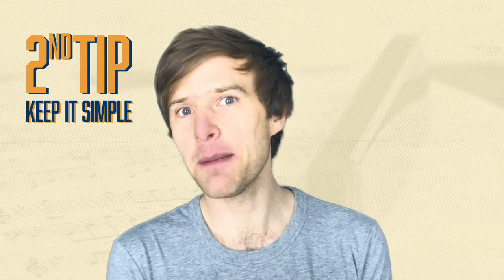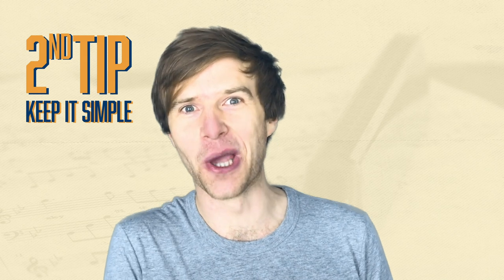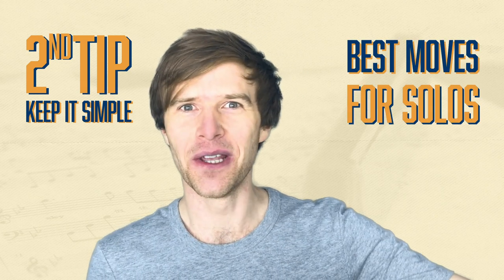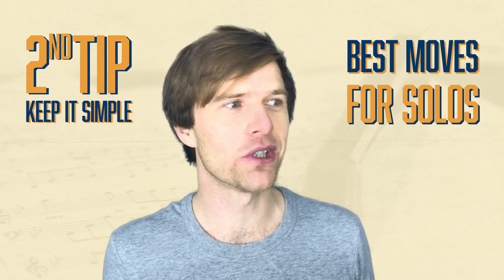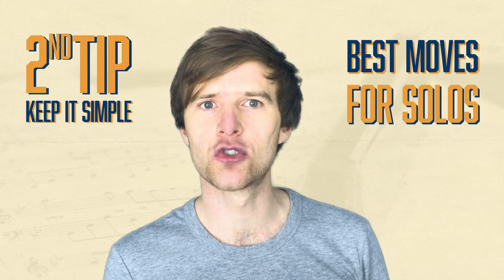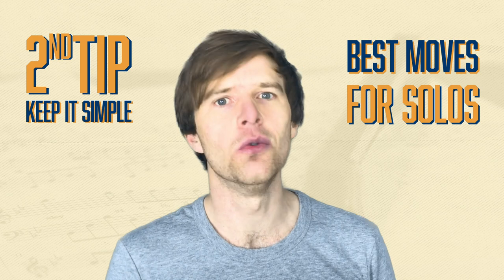Number two: keep it simple, and there are two reasons for this. You don't want to draw attention to yourself, but also in a selfish way, you want to keep your best stuff for when you get a solo. If you use all your great licks when you're just playing along with the singer, then what are you going to have when the solo gets to you? You'll have nowhere to go, no dynamic range, and you will have used up all of your fancy stuff. So keep it repetitive — simple rhythmic things that aren't too abrasive or too obvious.